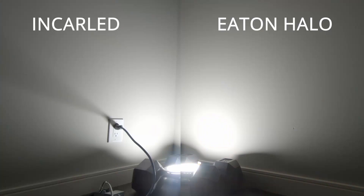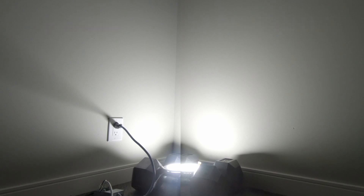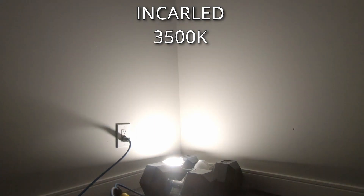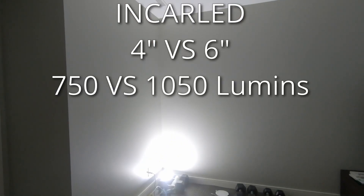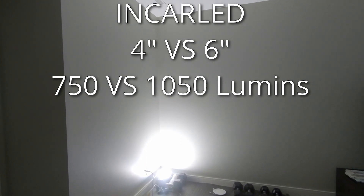Putting the two 6-inch lights side by side, both on the 5,000 Kelvin setting, I actually prefer the Incra LED — I think it's a little bit brighter and a little bit wider of a light. Now looking at the 4-inch Incra LED with the same settings as the Halo, you get five different settings all the way from 5,000 Kelvin down to 2,700 Kelvin. The last thing I wanted to show is the difference between the 750 lumen 4-inch and the 1050 lumen 6-inch — fading from 750 to 1050, just a little brighter, especially up at the top.